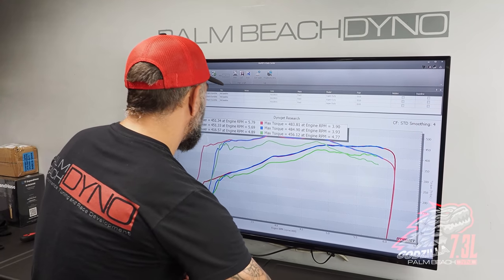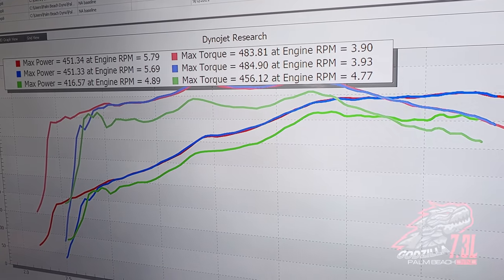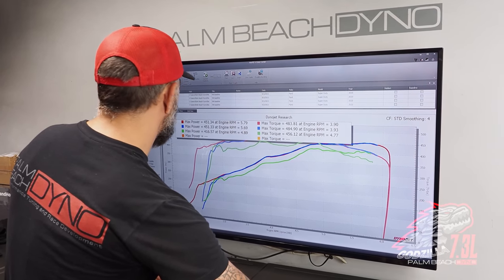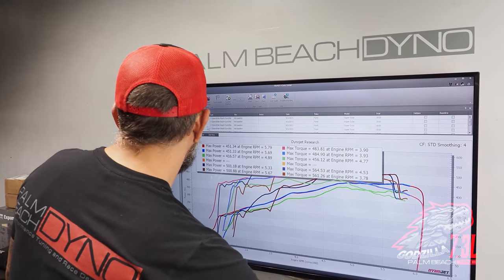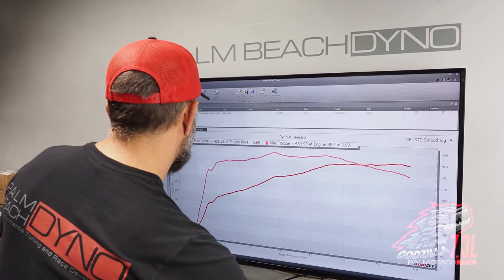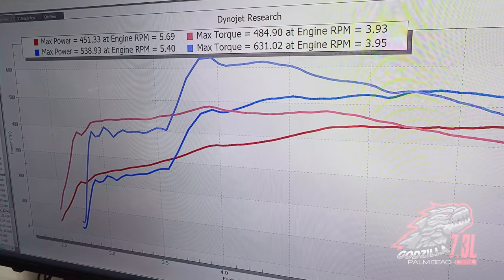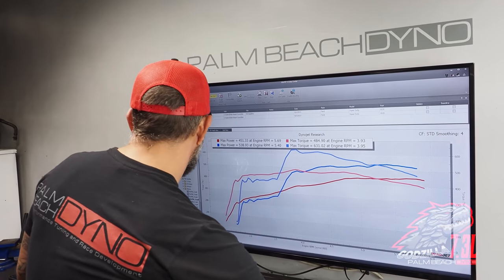We did a couple of pulls. This pull right here — 451 — that's on the NA tune. And then 416 is after I pulled a bunch of timing for the nitrous. So on the nitrous tune it makes 416 without the nitrous. Then we made a couple hits after that: 501, 500 — that's when we decided the nitrous bottles weren't full. Our first clean pull right there was 538, which is pretty much where I expected it to be. This is just slightly more than a 100 shot — a 52 jet would be considered a 100 shot; that was a 54. Then we decided to step it up.